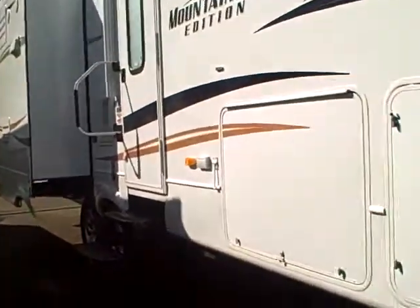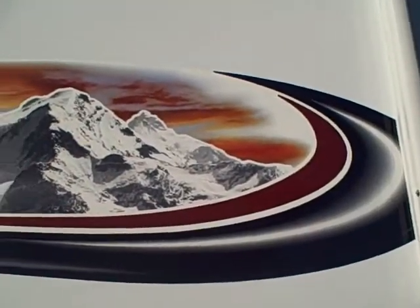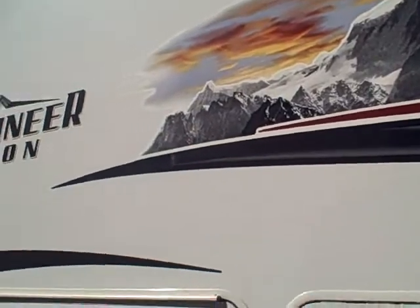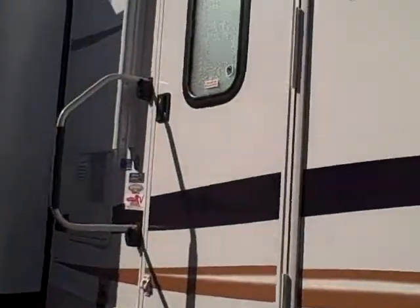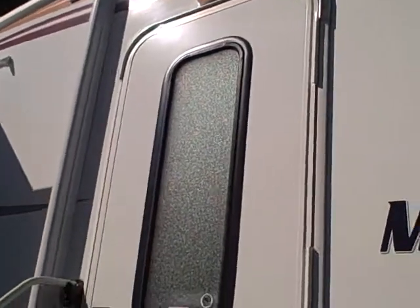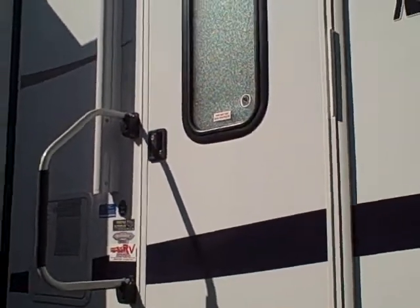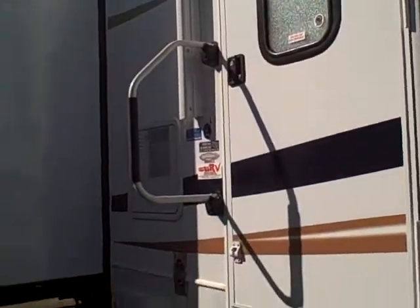A couple of nice things: the graphics are new and improved, resistant to solar fading, and the colors are a lot brighter and more brilliant. The door is a radio entry door but it has an elongated frosted window that diffuses light, bringing more sunlight into the coach.